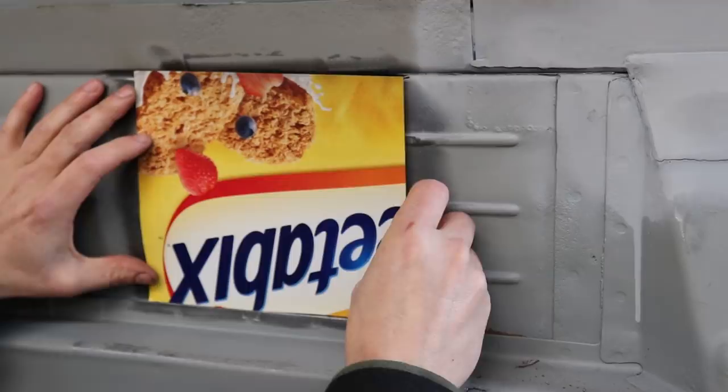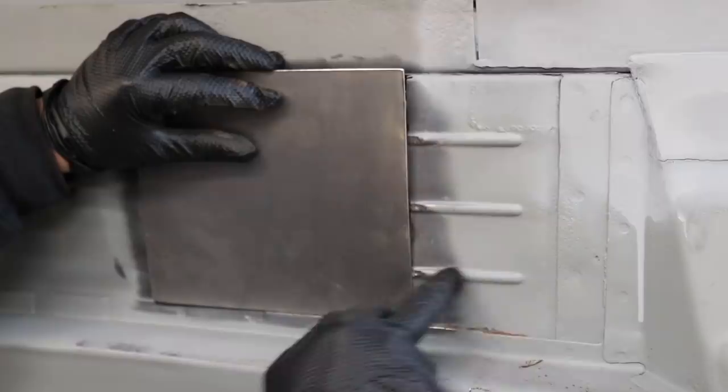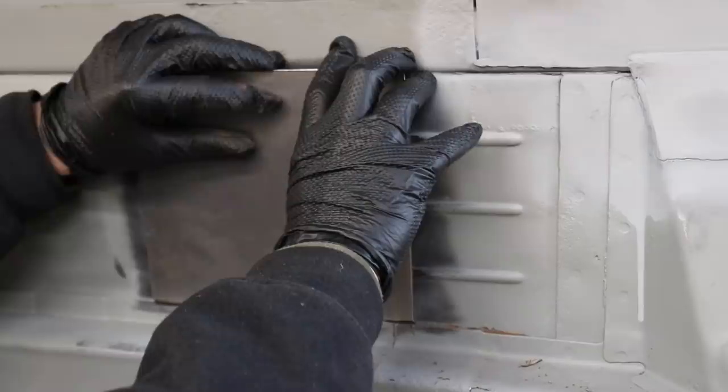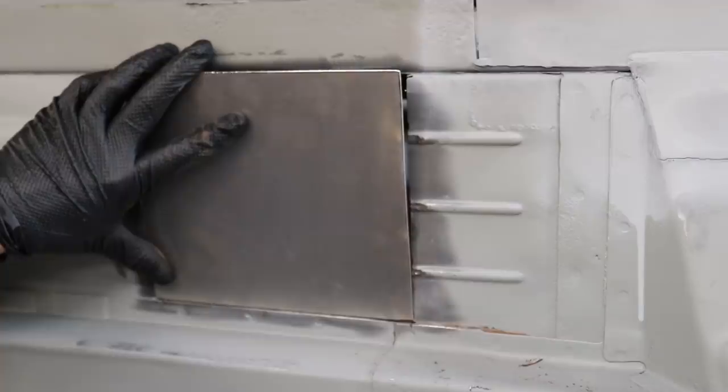Someone asked which cereal boxes do the best repairs — it's got to be Weetabix, got to be. I've got a bead roller that would have actually rolled that profile, I could have carried that on into the floor, but you might be able to guess that I'm pretty over the whole welding process on this project, so any parts that aren't going to be visible, I'm not going to be taking too much time over.